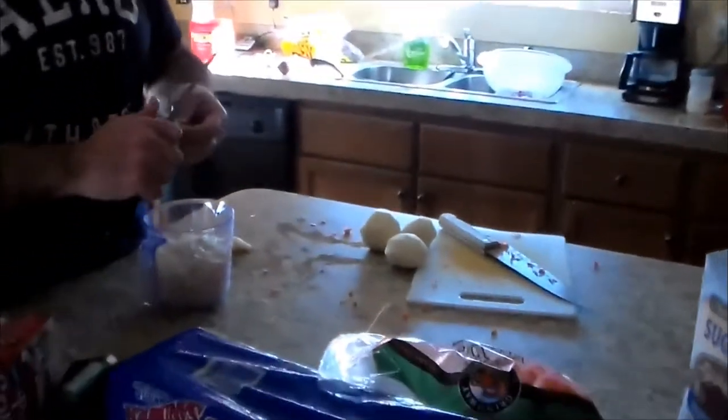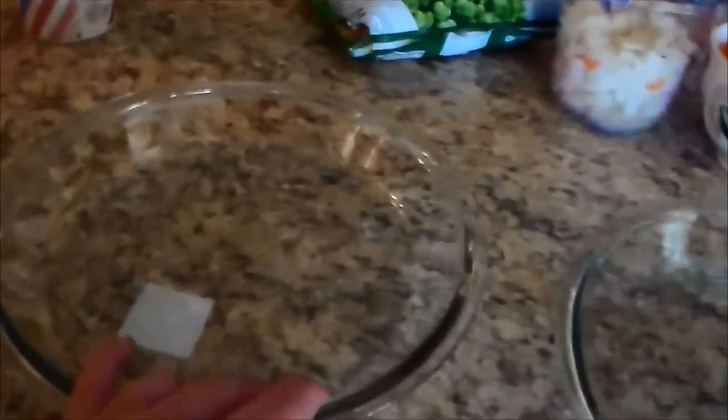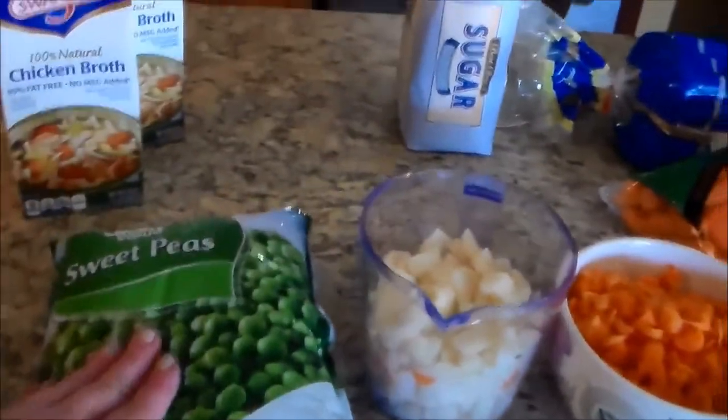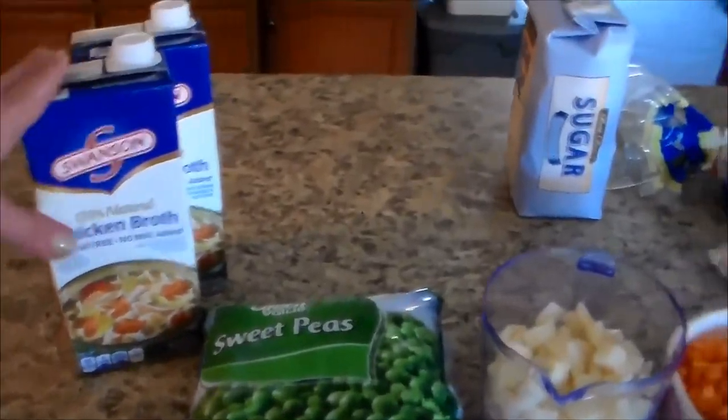We're making homemade chicken pot pies. We have cooked up our chicken breasts — we're making two. We have our two glass pie plates, two chicken breasts for each pie, two cups of potatoes, two cups of carrots, peas, and two cans of Progresso or Swanson chicken broth. You also need pie crusts.